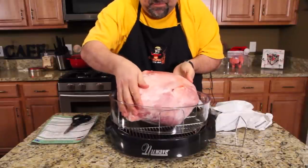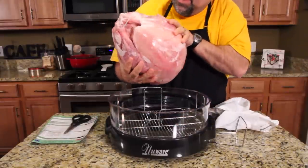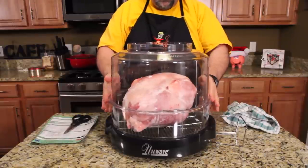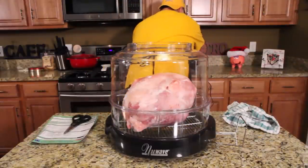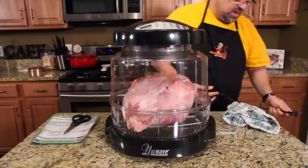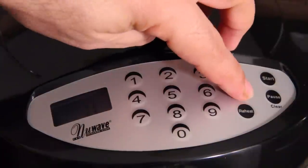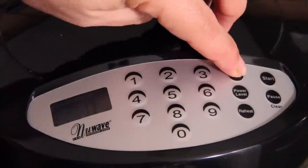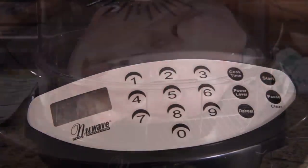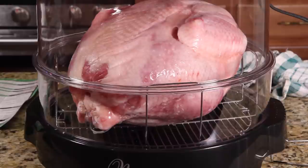I'm going to put the bird in here breast side down. Put the dome over it, put the motor on top of the cooking unit, and I'm going to plug it in. Power level on high, cooking time is three hours and 25 minutes, and start. Now you can see it's starting to melt quickly. We're going to leave this alone right now — we'll show you what it looks like halfway through.